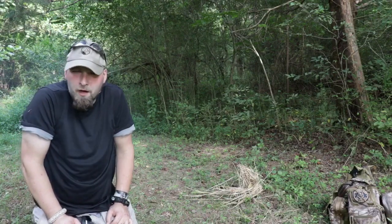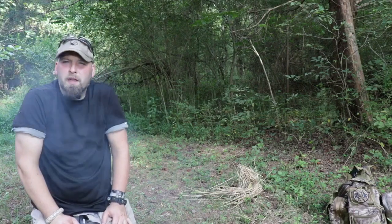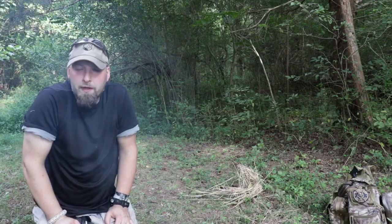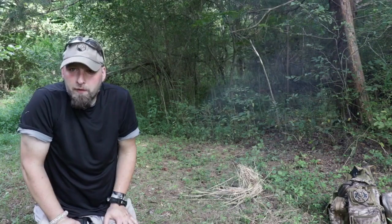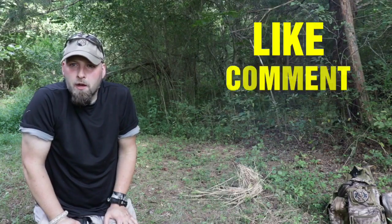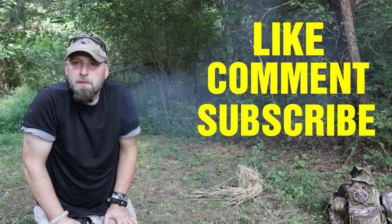I appreciate you watching this quick demonstration of how to make a tinder bundle. I appreciate you watching Aim for Survival. I hope you smash that like button, comment down below, subscribe, and as always — be safe.